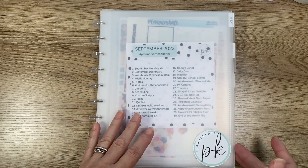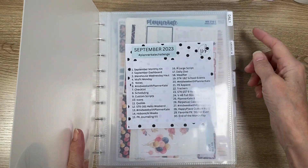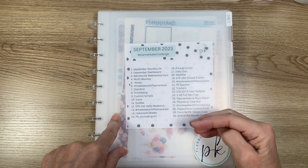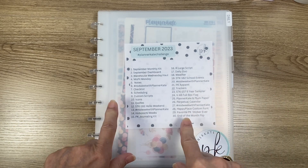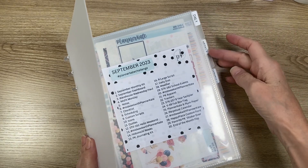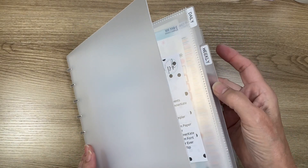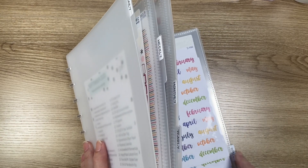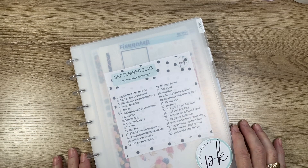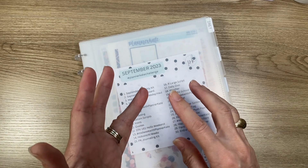I also purchased the five tab dividers, which are $6.50. You find these when you search for the 8x10 disc album — there's a drop-down and the tabs are under there. I also purchased, as Debbie suggested, the agenda divider labels. They say daily, weekly, monthly, yearly, and notes. These stickers are $2.50 and they are PK-103.